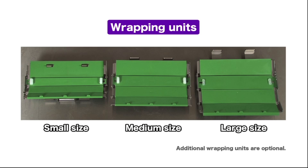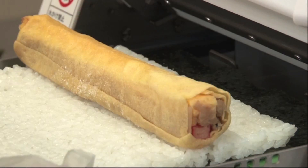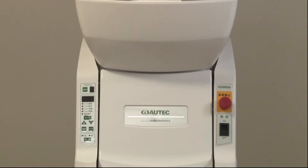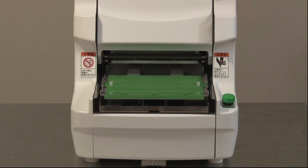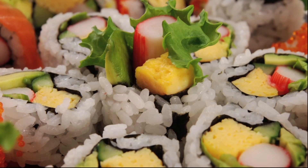The ASM 880 is capable of making three different sizes of rolled sushi by changing wrapping units. Also, its applicability to long rolls makes it possible to make various kinds of rolled sushi. Inside-out rolls can also be made by changing settings.